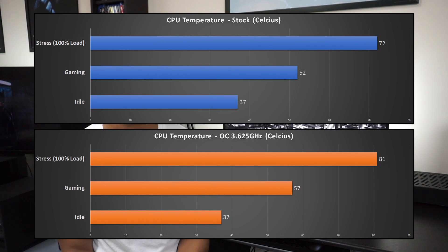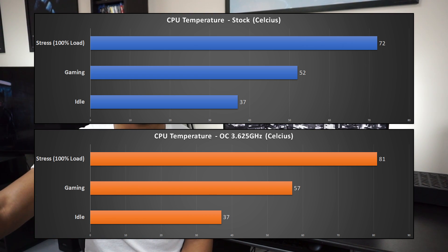You can see the idle temps for stock and overclocked are the same, because when you use Ryzen Master to overclock it maintains the boost profile — it ramps up to that speed rather than staying consistently at 3.625 GHz like a BIOS overclock would. Overall, cooling the CPU with the Noctua NH L9A was not a problem, especially at stock — it didn't go over 75 degrees, which was incredible for all eight cores and 16 threads. Even overclocked I was hitting around 81–82 degrees, not 85. Really comfortable temperatures using Prime95 for stress testing.